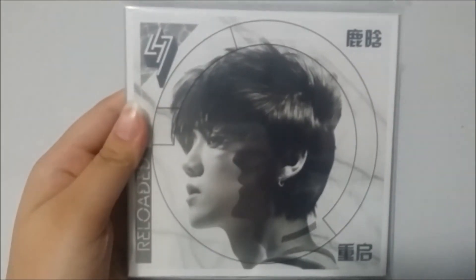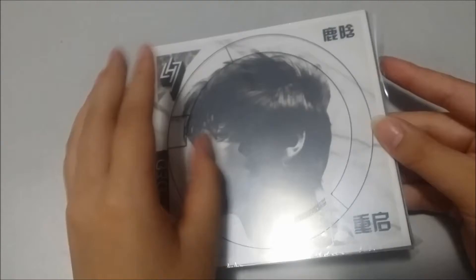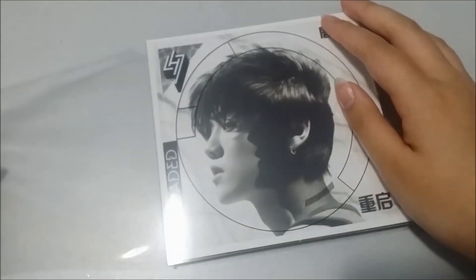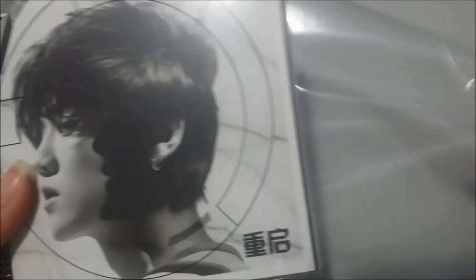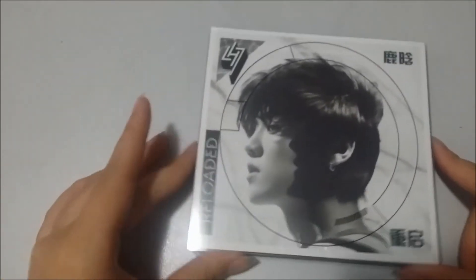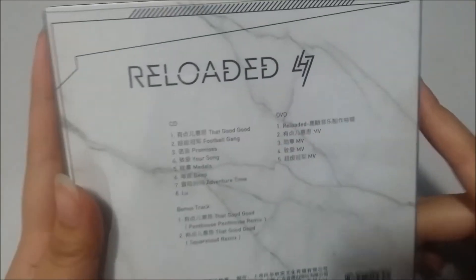I'll just open the plastic packaging now. There's some sort of protective layer on it so I'll just take it off. Wow, I love new things! Sorry for the glare — this is the front again, and the back with the checklist.